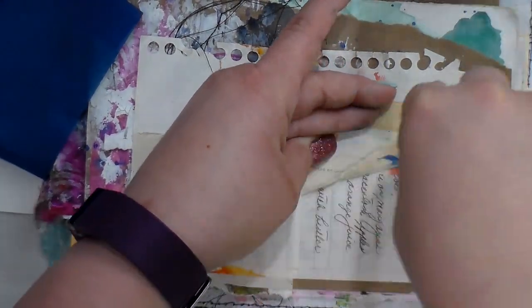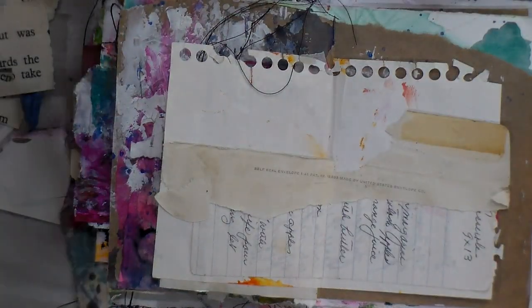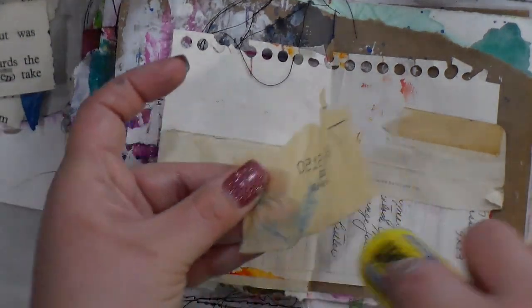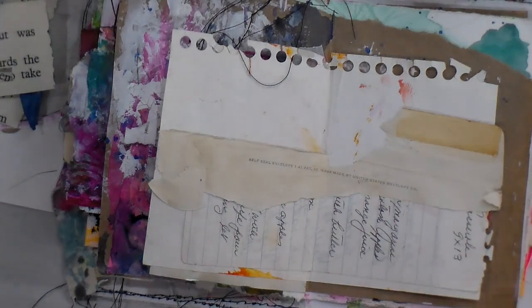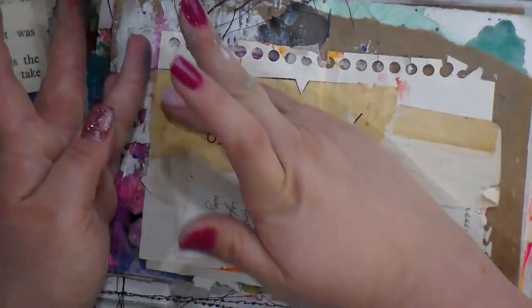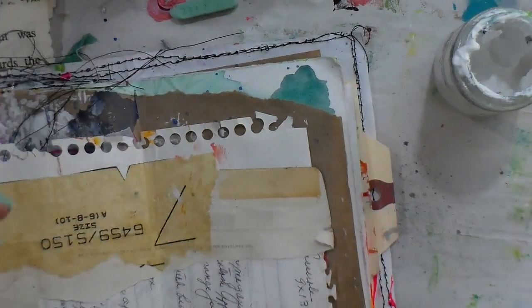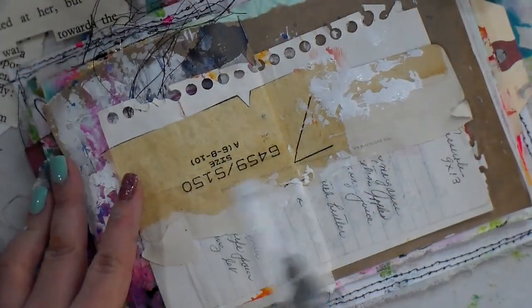Today I'm doing that in my mini journal, just using random bits. One of those is a recipe, and then I'm going in with part of an old envelope. Here I'm grabbing an old sewing pattern - aren't those fun? The old vintage sewing patterns. Being able to use them is great; I really like the numbers and stuff on them.